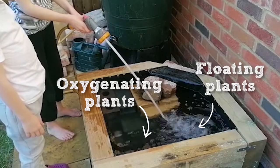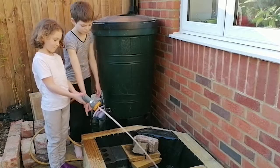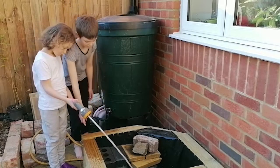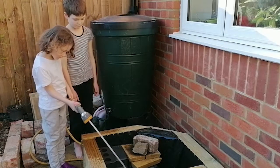My children get the fun bit — they get to fill it up with the water. We are using tap water and of course that does have chlorine in it, but since we have to leave it for a couple of weeks before we get the plants anyway, the chlorine will have a chance to escape.